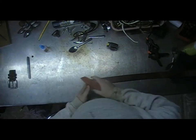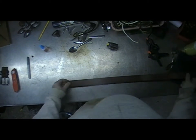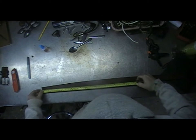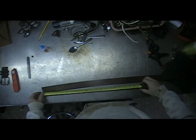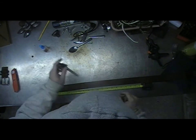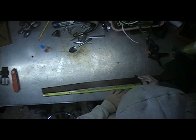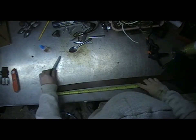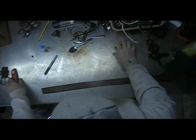Now we're going to take our measuring device and measure out 19 and a half inches. This will be the main body of this holster, as I like to call it. Make a mark about right here — that'll work.